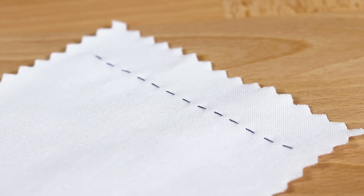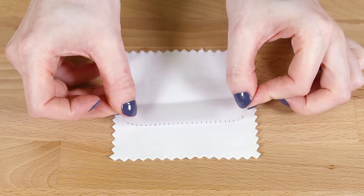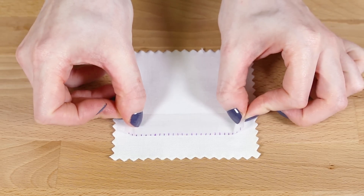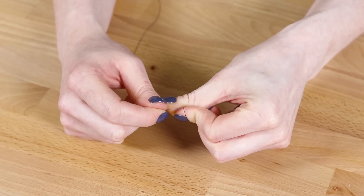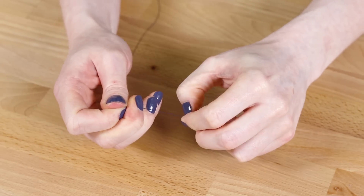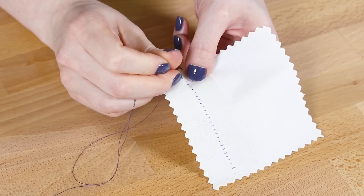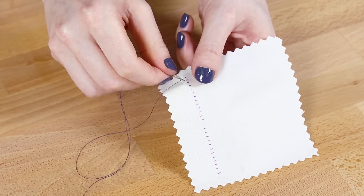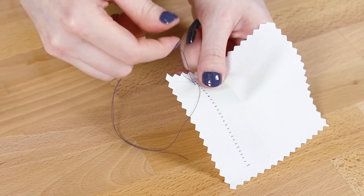The running stitch is an easy hand sewing stitch that can be used in many projects. If you want straight and even stitching, dot the fabric with a disappearing marker or mark a piece of tape. Knot the thread and start from the back of the fabric. Push the needle back through the fabric to create one stitch, then continue to weave in and out of the fabric.